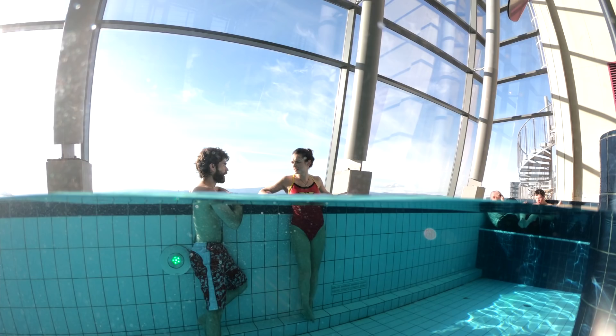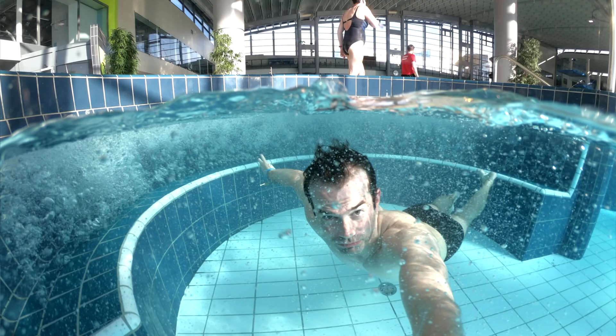Hello guys, Kristian Werri here and today I want to show you how to make these really cool half underwater, half over water photos. I'm going to show you two ways of doing that — one is with the GoPro camera and one is with your phone.